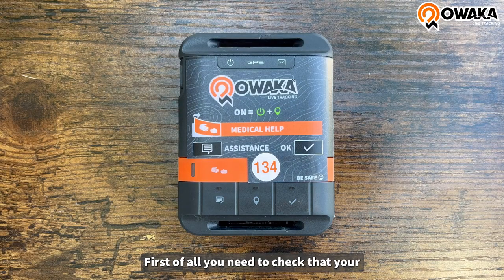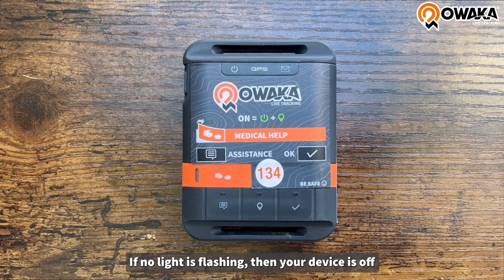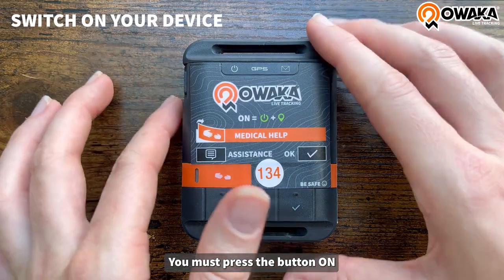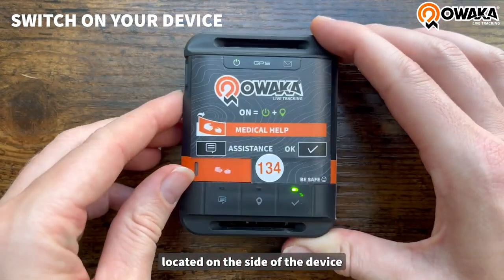First of all, you need to check that your device is on, so the on and tracking light should be flashing green. If no light is flashing, then your device is off. To turn it on, you must press the button located on the side of your device.